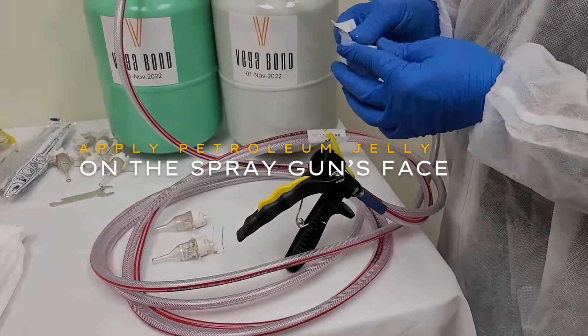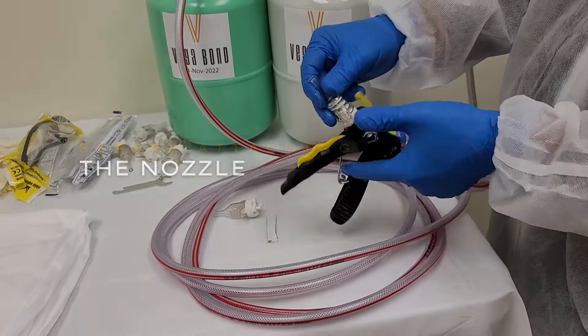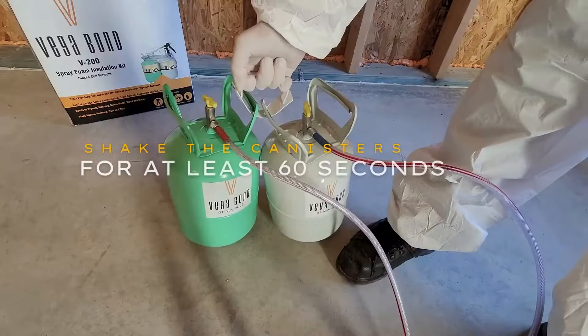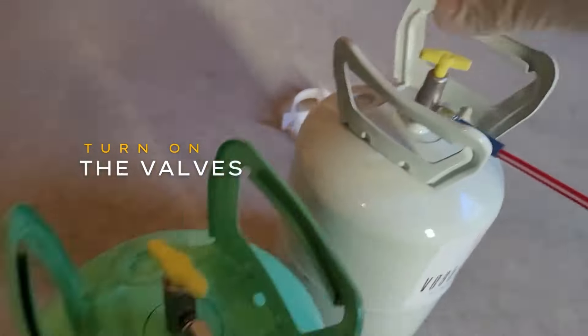Apply petroleum jelly on the spray gun's face before attaching the nozzle. Securely connect the hose to the tanks and tighten the hose. Shake the canisters for at least 60 seconds, then turn on the valves.